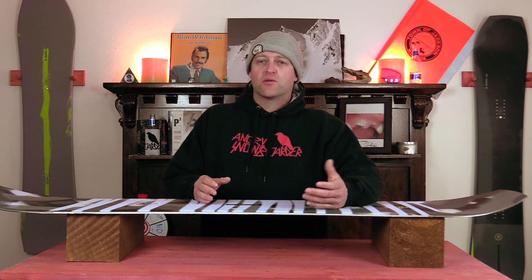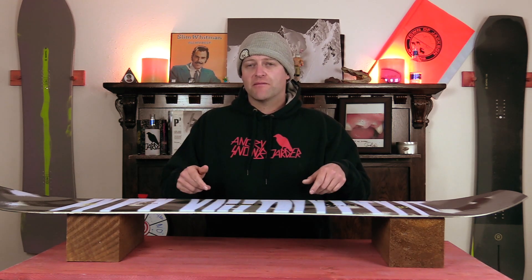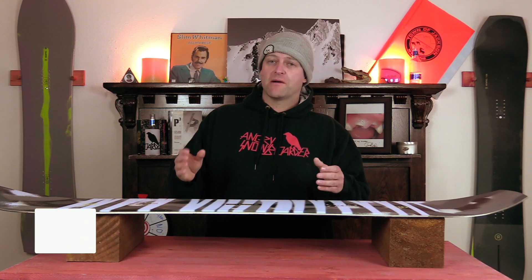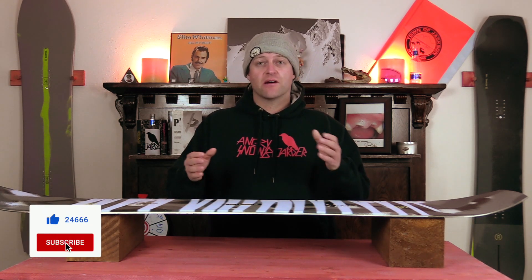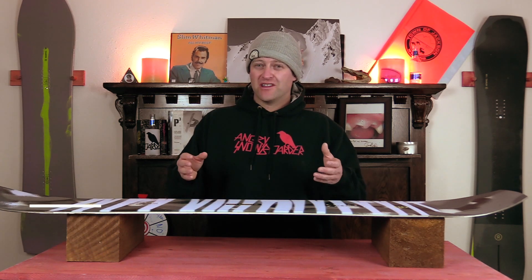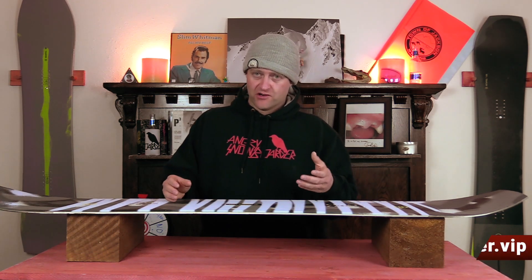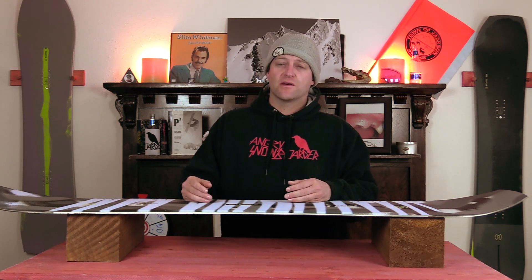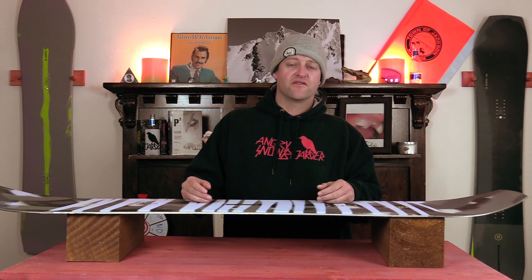This has been my review of the Ride Twin Pig. Do you agree, disagree? Do you own one or are you going to buy one? Leave a comment below — let's have a conversation about this snowboard. If you're new here, remember to subscribe, click the bell, and get those notifications so you're not missing any of our videos. And if you want to support us further, swing over to Angry Snowboarder VIP and become a member. As always, I've been your host Davrin Lefebvre and I'll see you in another video.